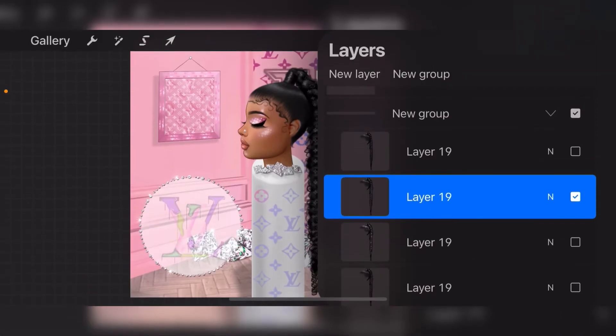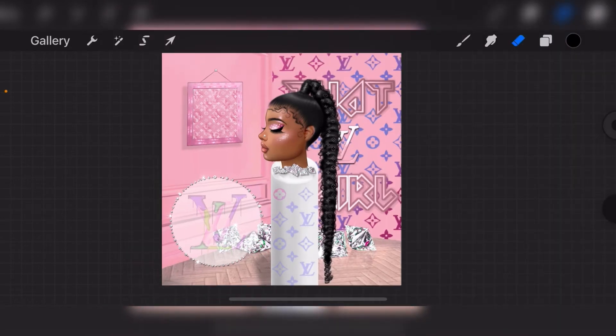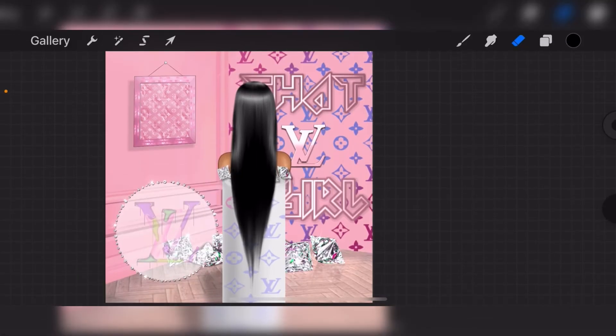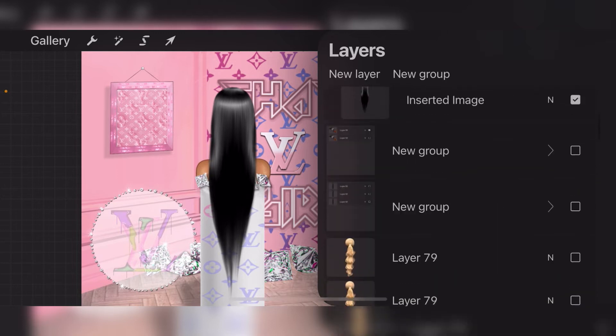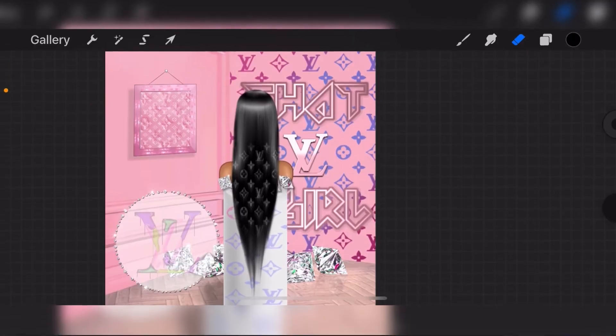I also have several other wigs that I've created, but I'm not going to show any of those yet until the launch. I also made back-facing wigs, which I will show you in just a second. Here is the first back-facing wig that I created — it's just a really cute, simple straight wig. I also have a Louis Vuitton print on the second version so that it can tie in with the theme.